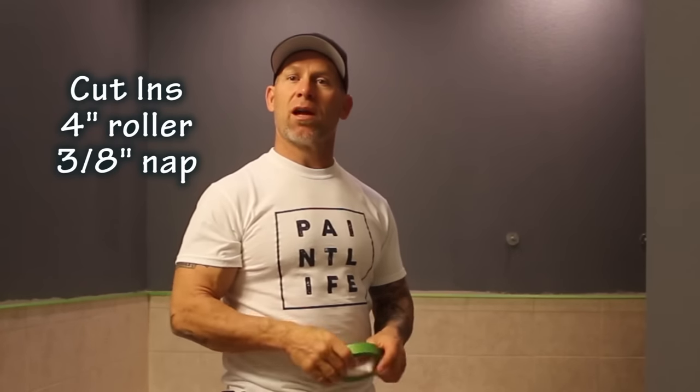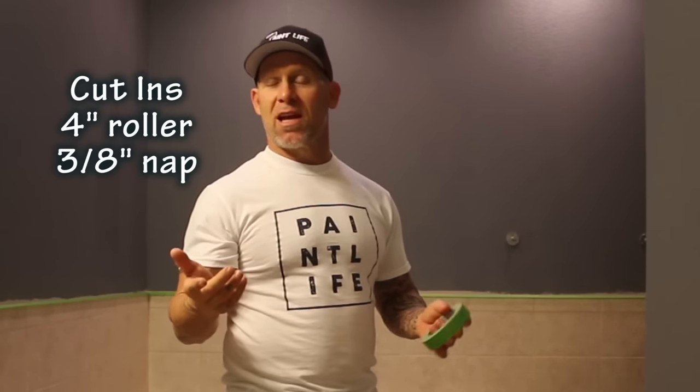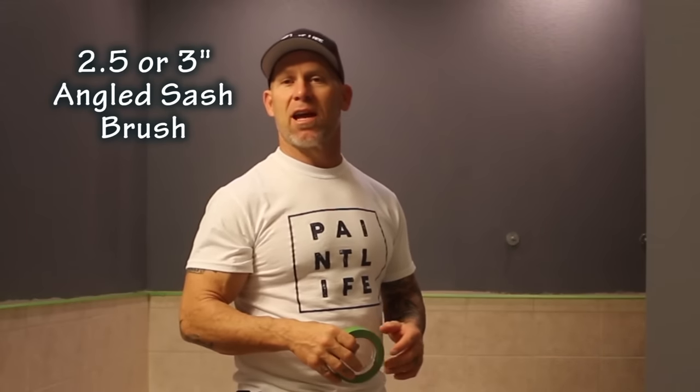We've got it all masked off using frog tape. Now we're going to set up our roller and begin doing the rolling and the cutting. Because it's a small room, we're going to be using an extension pole with a nine-inch roller and a three-inch nap. Then we're going to do our cut-ins with either a four-inch or three-inch roller, and then a two-and-a-half or three-and-a-half inch angle sash brush.